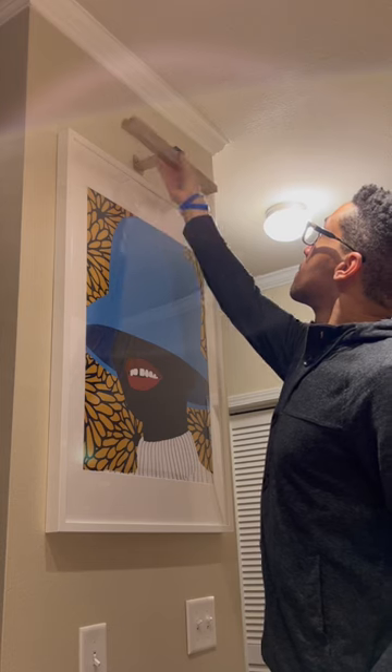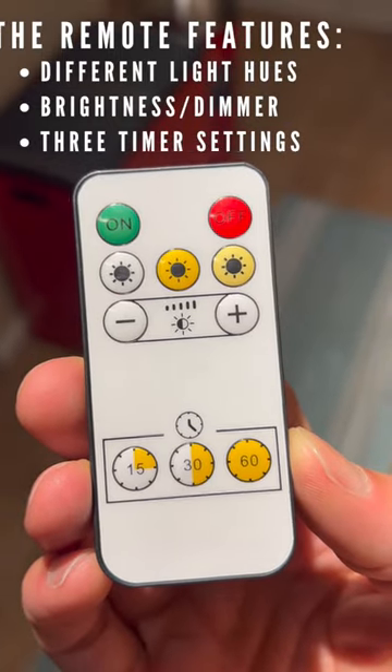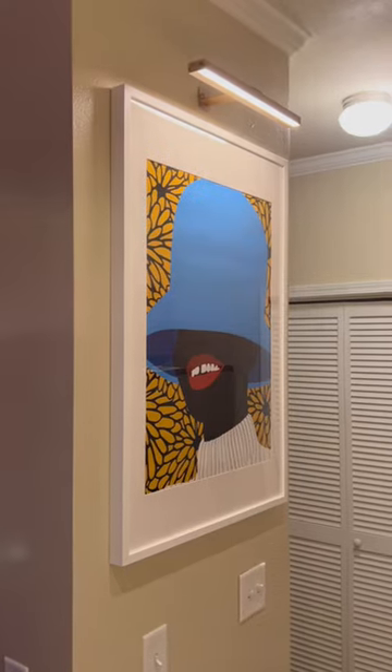I'm obsessed with this light. It feels super elevated, and I definitely want to get one or two more for sure. I'll link it in my bio.